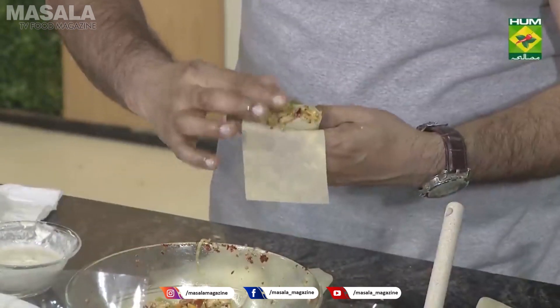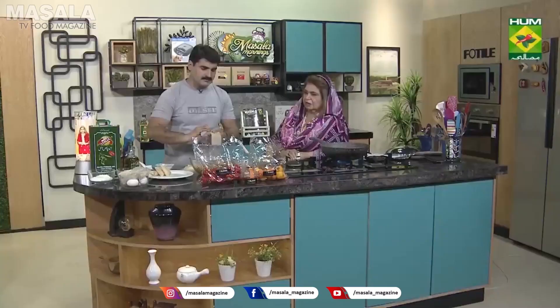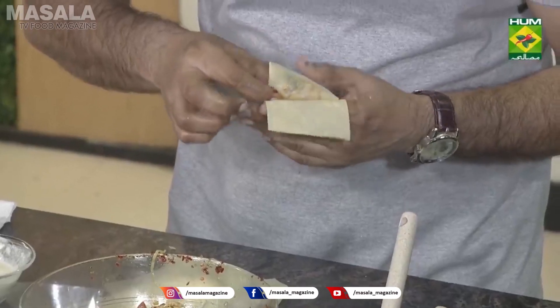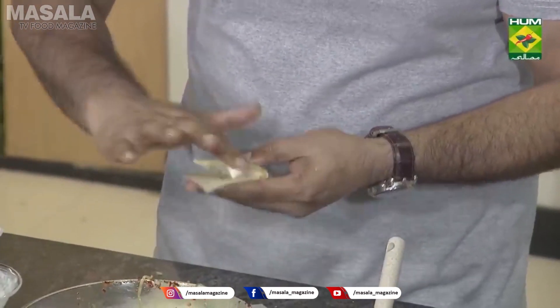We add some salt and press it into the filling. We mix in our salt well. And then we add this to complete the mixture.